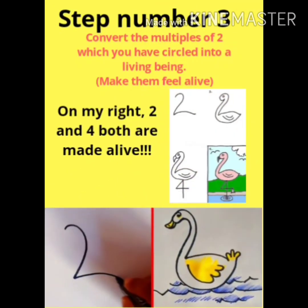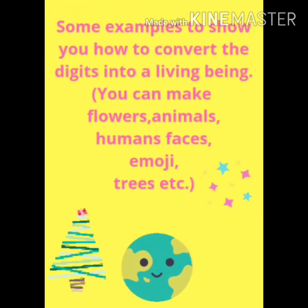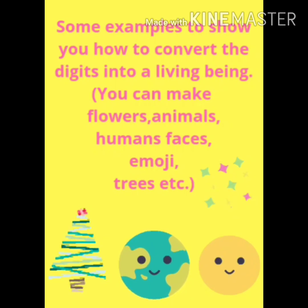Step number 3: make those multiples feel alive. How can you make them feel alive? You can make them feel alive by drawing, colouring, painting, using some home materials, using eco-friendly objects. You can make expressions, you can make emojis, you can make trees, leaves, flowers, and so on.